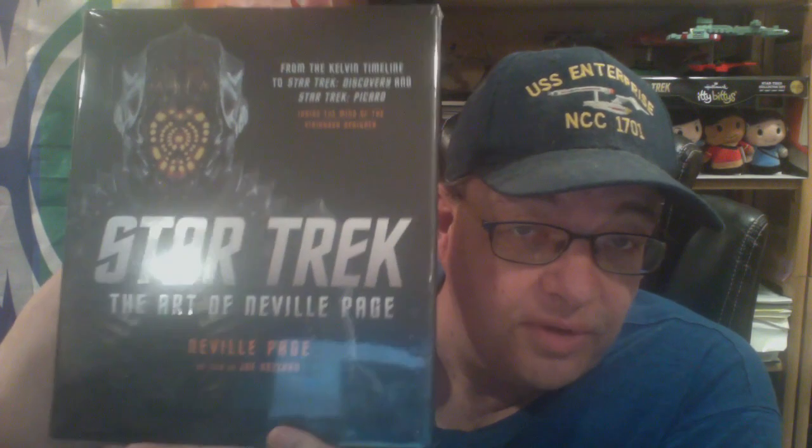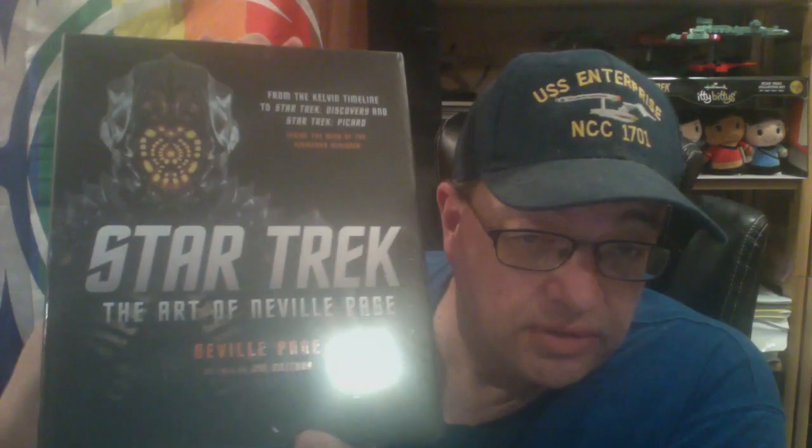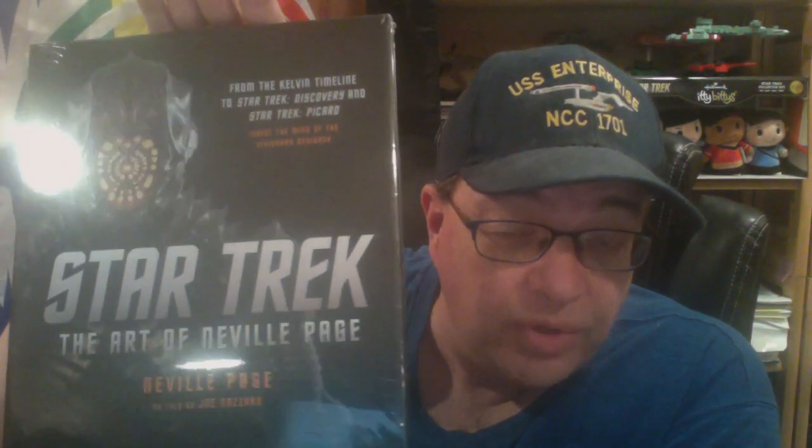So there's a beautiful hardback. This has got to be around 11 by 14 or 11 by 16. It's a nice, big, heavy hardcover still in shrink wrap. You can see that's the Klingon torchbearer on the front from Discovery. He's also done some work on Picard and I think he did some work on the JJ verse as well.